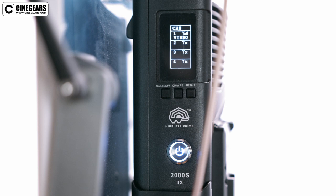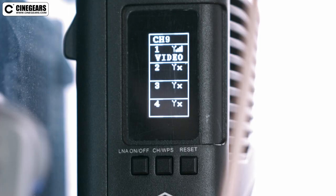On the receiver end, its display screen will show what transmitter it is connected to and what the signal strength is. It will also show the channel it is operating on. If you connected four transmitters they would all be on channel 9 in this case.